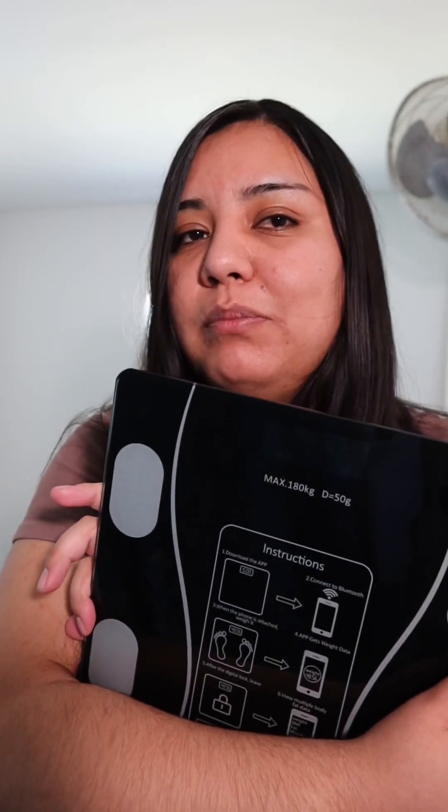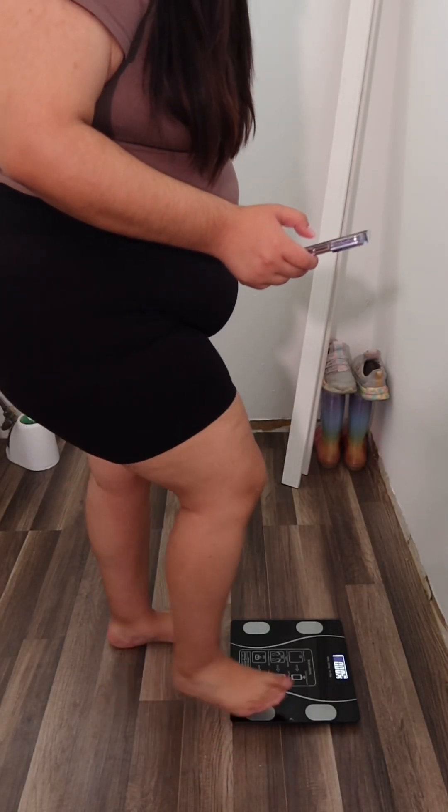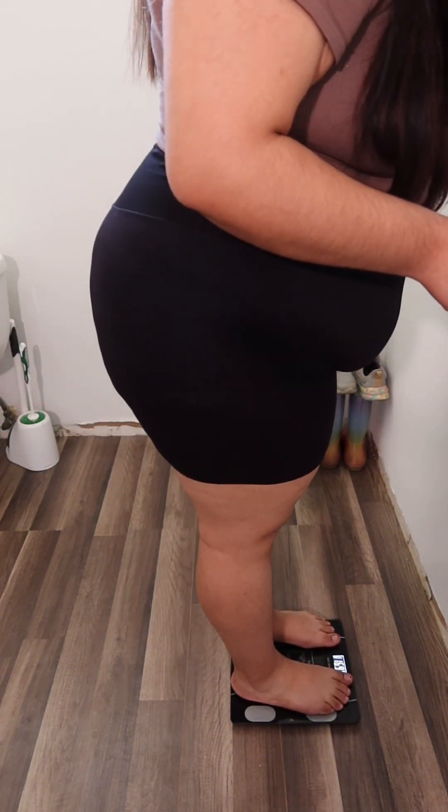So you would just connect it, download the app, connect it via Bluetooth, and then just step on the scale, hit start weighing, and it would start measuring your weight.